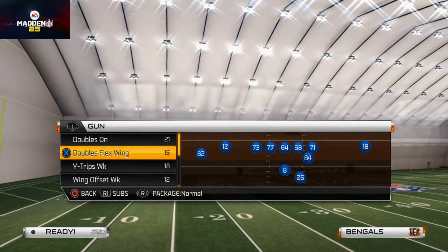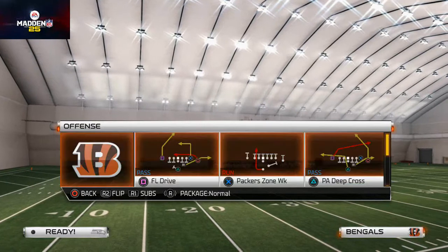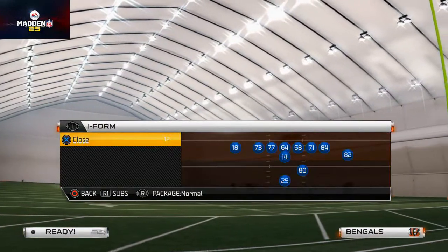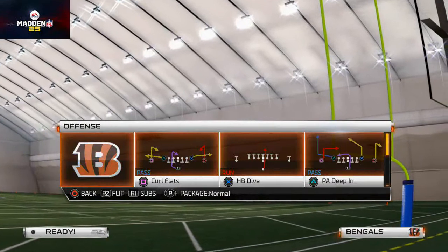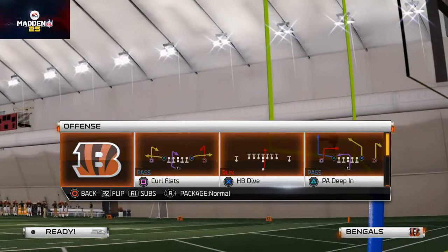There's a couple of different things I wanted to cover. First and foremost, strong close does not have the off tackle, so that's not really a viable option. What's also notable is they do have the I-form tight pair stretch — really good run. They also have the zone weak, and there you see halfback zone weak as well as halfback stretch, so you could use something like that if you wanted to. They also have the slash from the doubles.